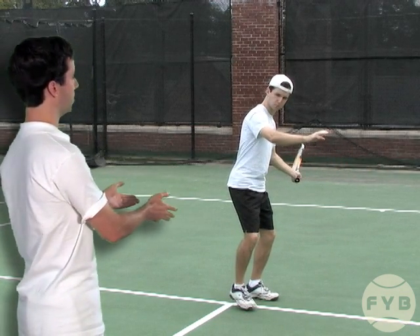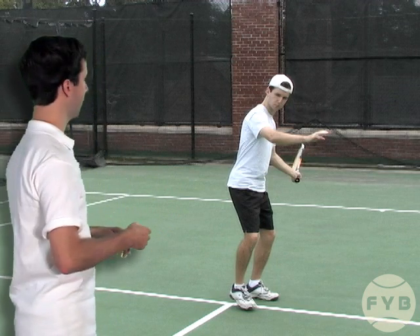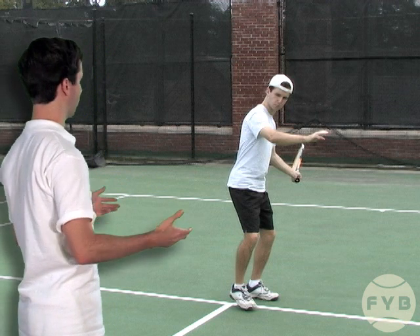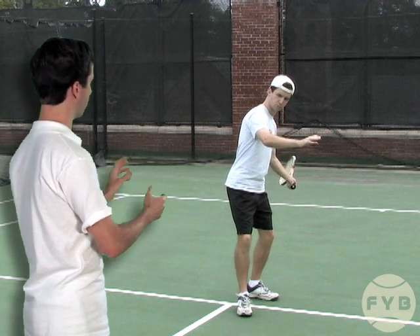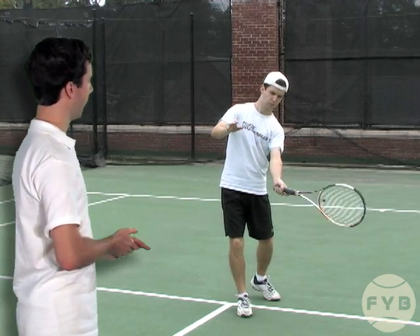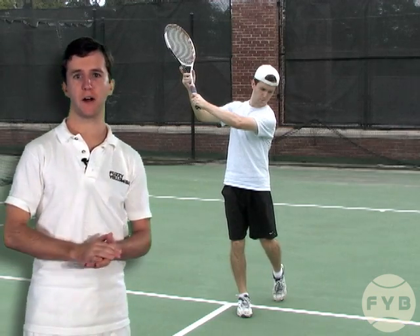This body position I'm in now is the exact same body position I was in in the previous video, and from here the mechanics of the swing are the same — we've already talked about them. I rotate forward, rotate towards the net, back heel comes up, and then I extend out and catch the tennis racket with my other hand when I follow through.